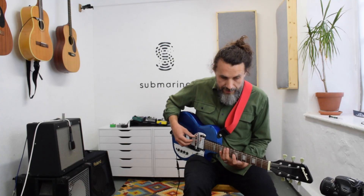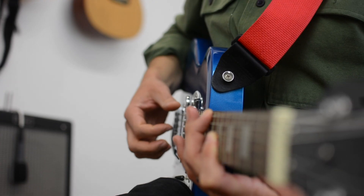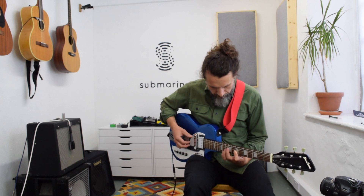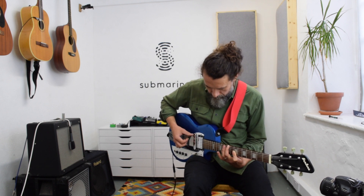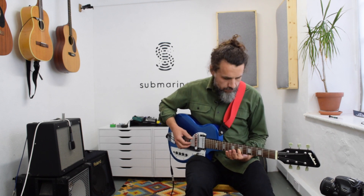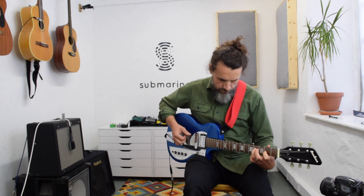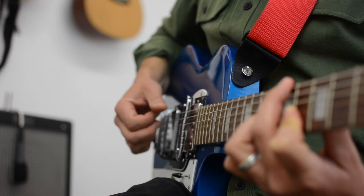And putting it all together sounds something like this.